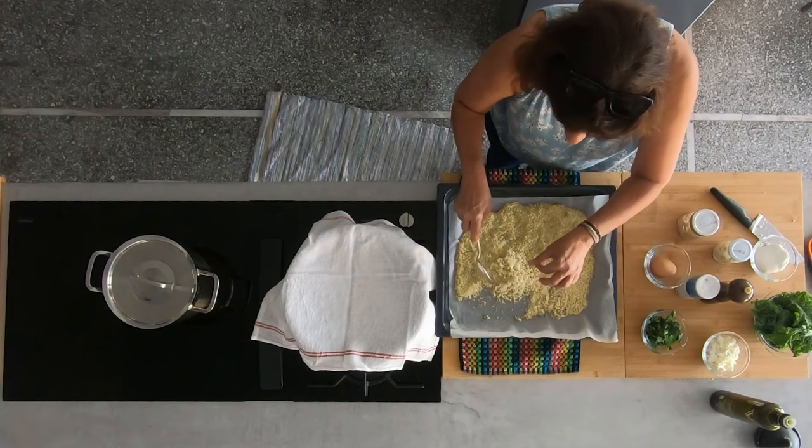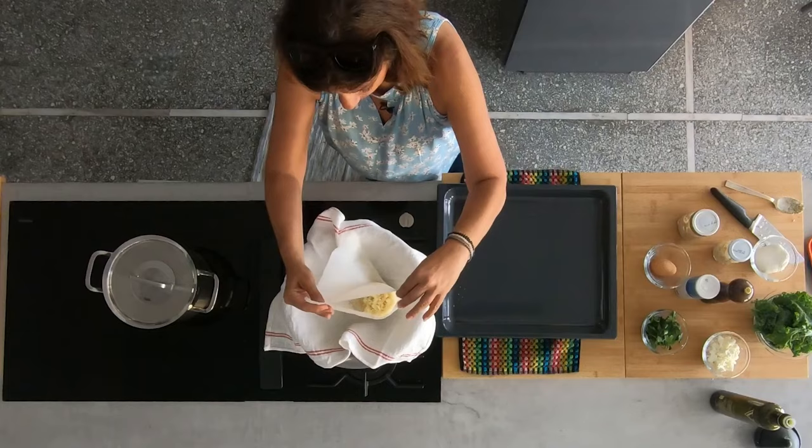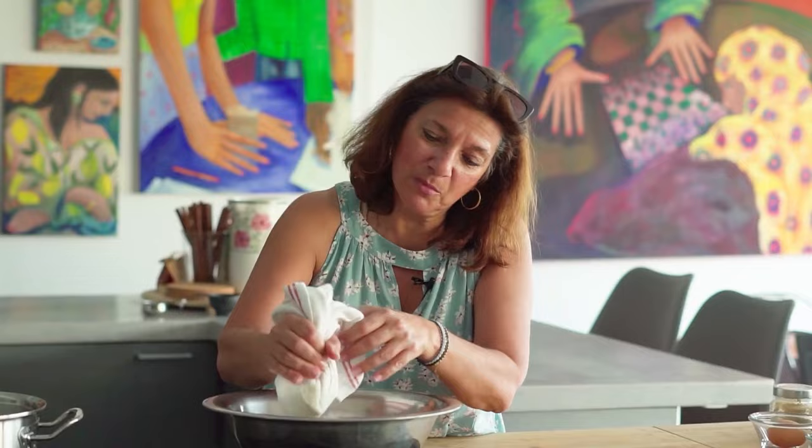We've got a little color on this. There's still some moisture in here, so what I'm going to do is wring it out in a towel. Squeeze out as much of the moisture as we can. I think we got most of that dried out.